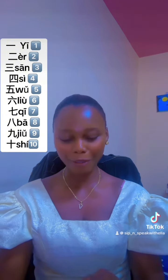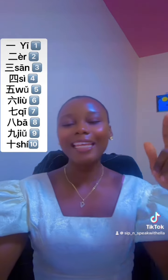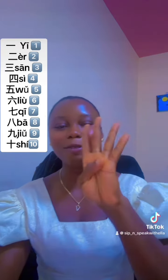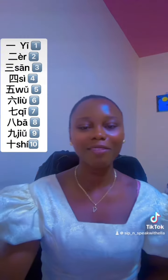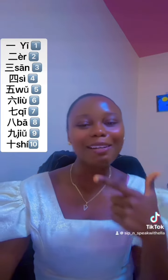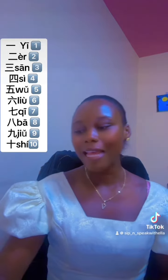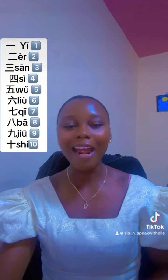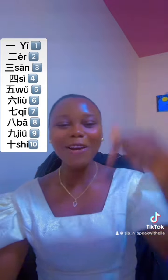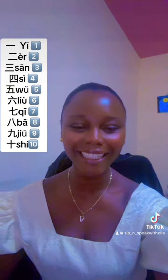Okay, here we go — wǔ, sì, sān, èr, yī, shí. Comment down below what device I used. Now let's do it in Chinese!